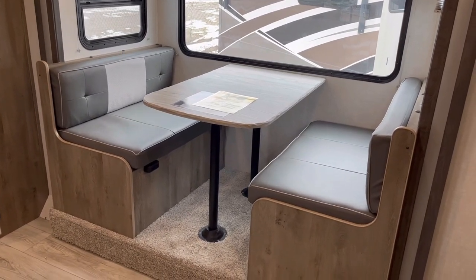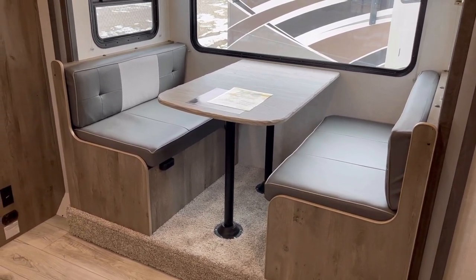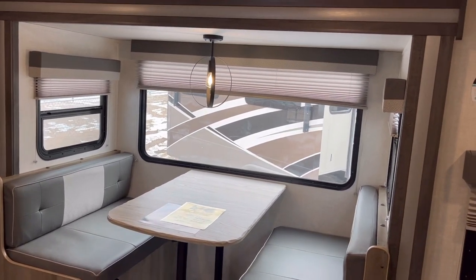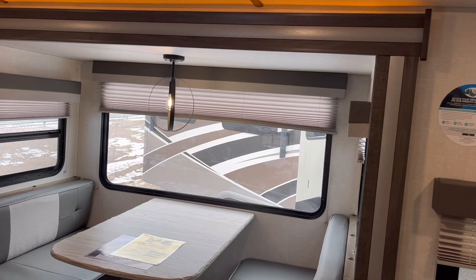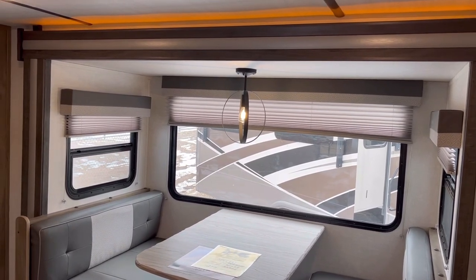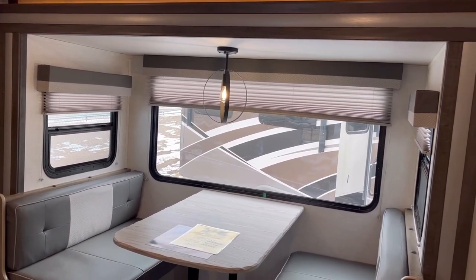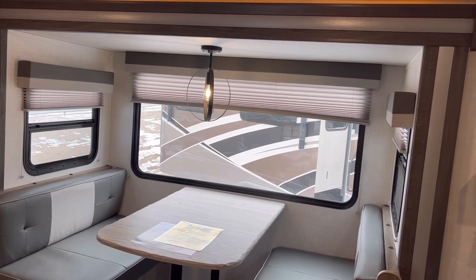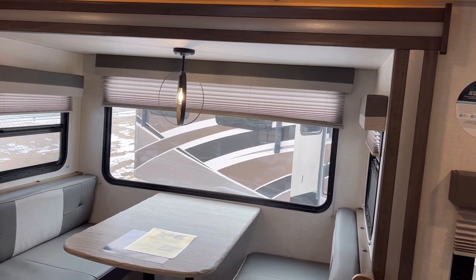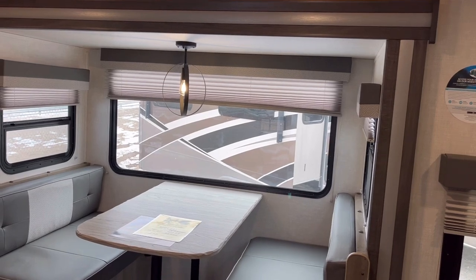Starting off in the living area, you can see you have a nice booth dinette area. This will turn into an extra sleeping space, and one of the things I really like is all these big windows — this thing has lots of great window coverage. It does lack a little bit on your campsite view, and one thing I personally would like to see different is I wish this window here would open. It's a nice big picture window, but it would be great if it opened.